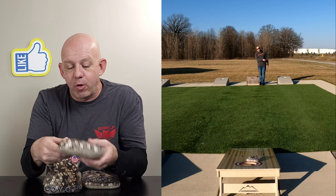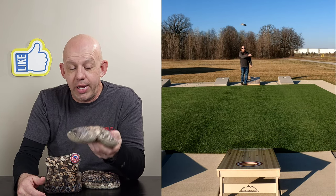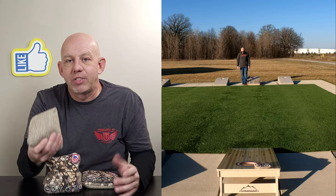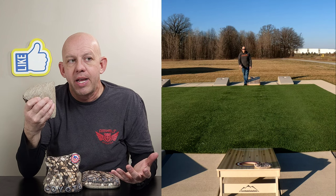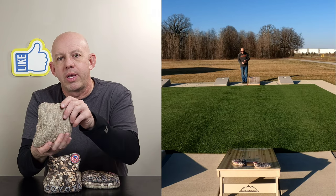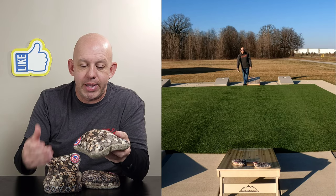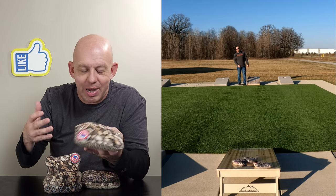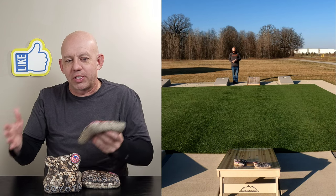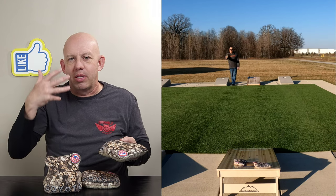The other difference you really notice is the hand feel — this is a fairly floppy bag, it's got a lot of flop to it. You get the benefits of forgiveness you'd have with a floppy bag, but because of that liner, it gives it a fuller hand feel. So in the hand it feels like a fuller bag, which is what people like because sometimes a floppy bag you just don't like to hold. You get the hand feel of a fuller bag but the forgiveness of a floppy bag — it's the best of both worlds. This bag is right down the middle and does a lot of things really well on both sides of the fence.